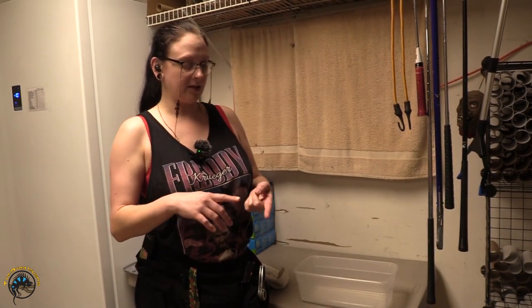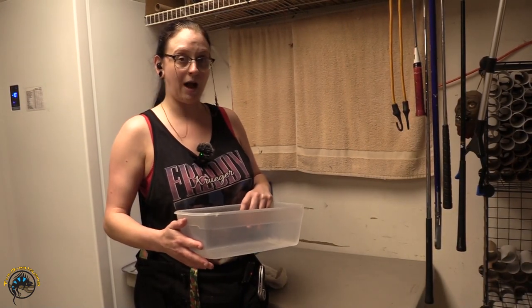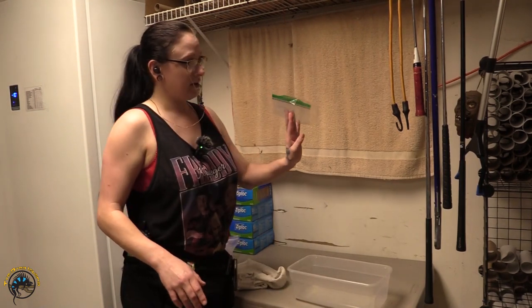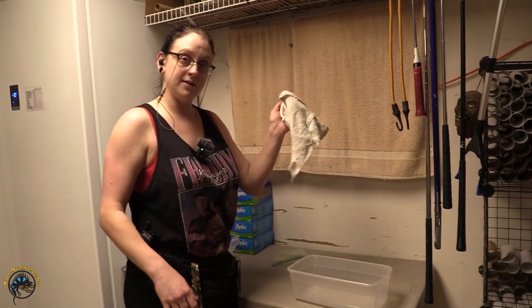First things first, you're going to need a couple things. You're going to need a tub or a bowl, something to fill with warm to hot water. You're also going to need — and this is optional — a bag, like a little plastic ziplock, something that closes, and a towel.